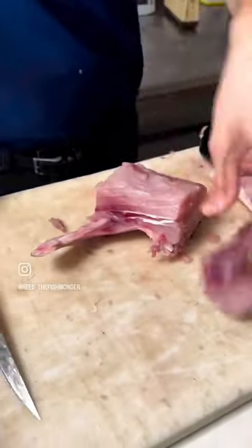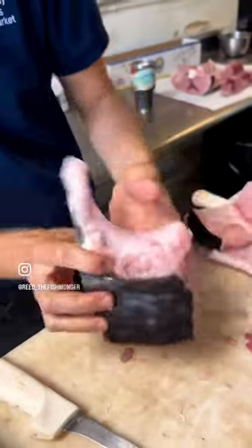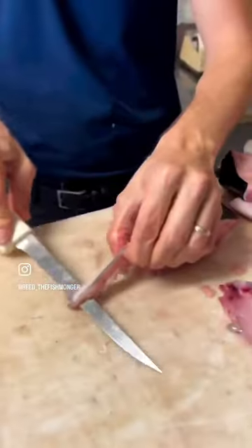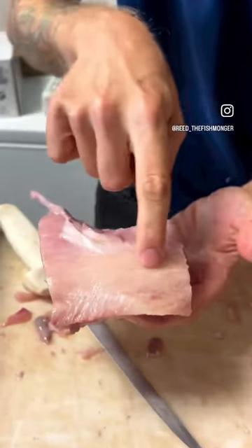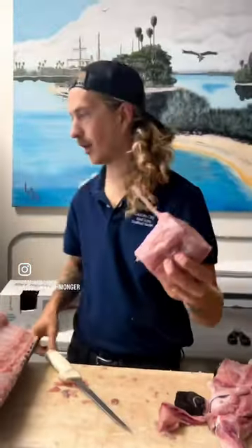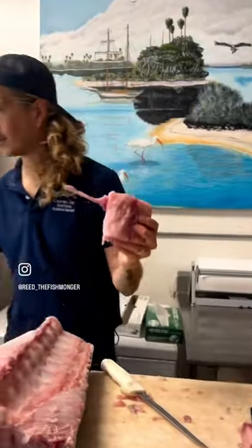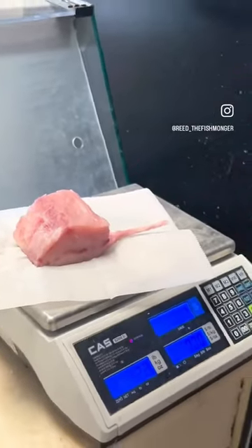Hook the knife around and now you can already see how the tomahawk shape is starting to form. Look at the fat lines right underneath that skin on that shoulder meat. You got a bone-in skinless swordfish tomahawk. This is off a little swordfish so he's not gonna weigh a lot — a 12 ounce tomahawk right there.